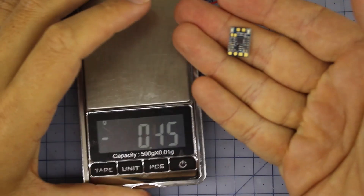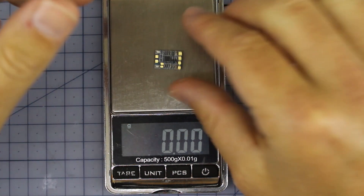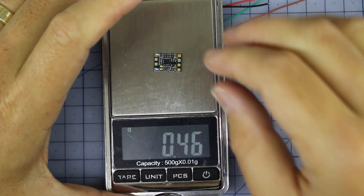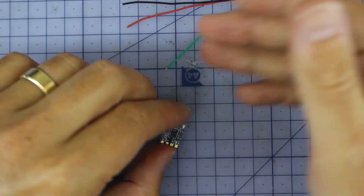Alrighty, here it is on the bench. You can see the little camera controller adapter board right here, and it's only coming in at about half a gram, so there's absolutely no reason you can't install this in any quad — it's absolutely tiny.